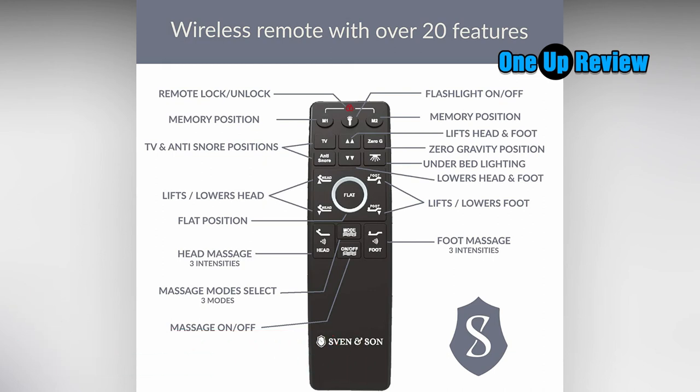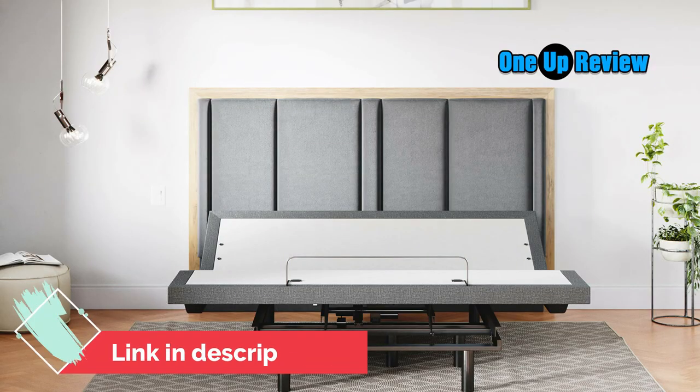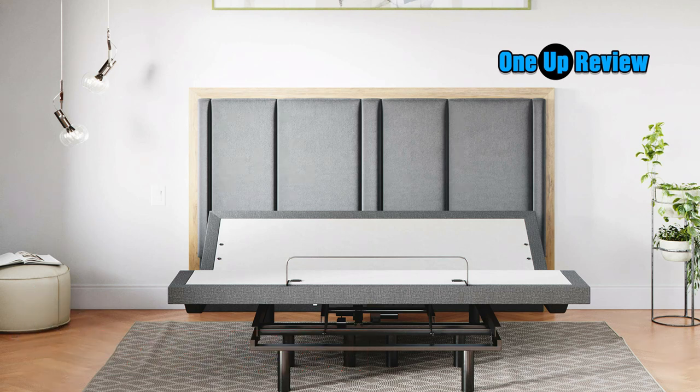The sleep system also includes 2 Twin XL L12 Luxury Cool Gel Bionic Infused Memory Foam Mattresses. The medium-soft feel bionic cool gel infused memory foam supports your full body, eliminating pressure points on your shoulders and hips while whisking away unwanted heat as you sleep. A free 5-year extended warranty is also included.